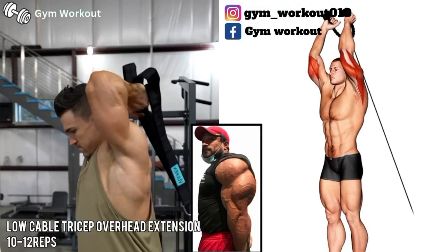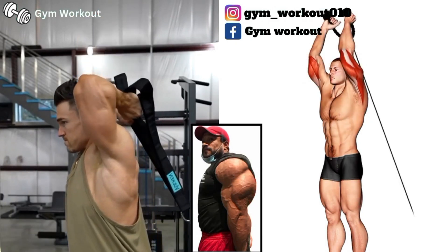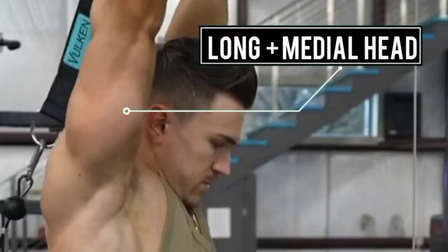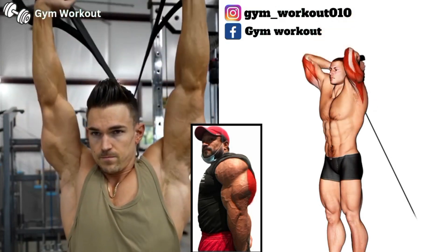Hold a weight at arm's length above your head. Bend your elbow and lower the weight behind your head. Target muscles: tricep long head and medial head. Push the weight upward. You can also do this exercise with one arm.